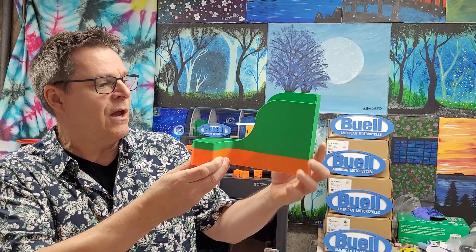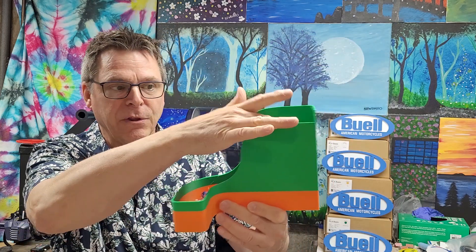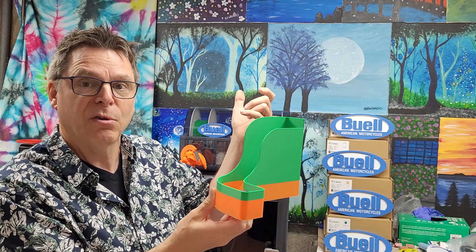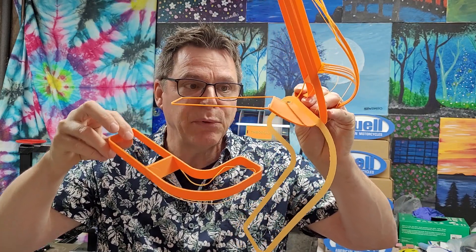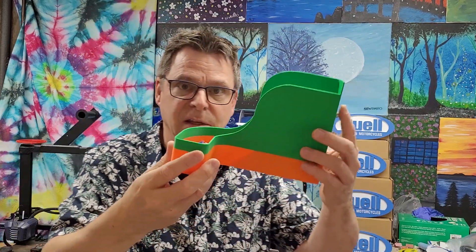I decided to print a poop chute for the color changes so the purged filament doesn't fall out the back but slides down the front instead. I ran out of orange partway through, the machine paused and waited. It was very easy to pull one reel out, swap it, and get the print going again. The first attempt came unglued from the top plate — possibly because I didn't clean it — so I added a brim, it stuck, and came out fantastic.